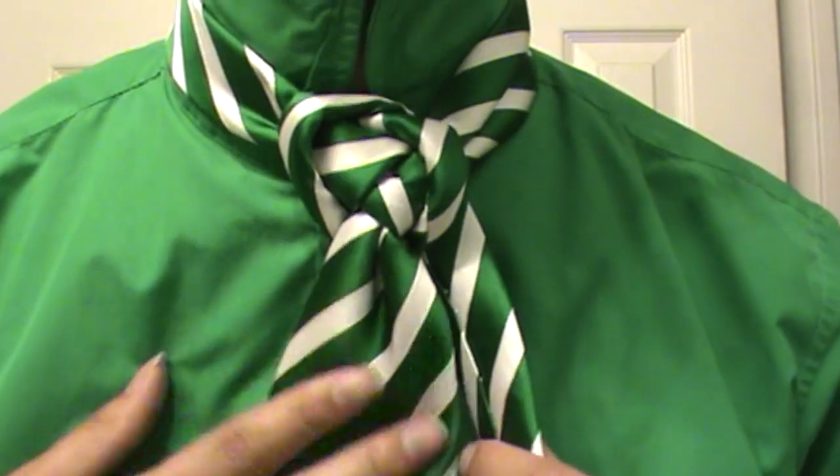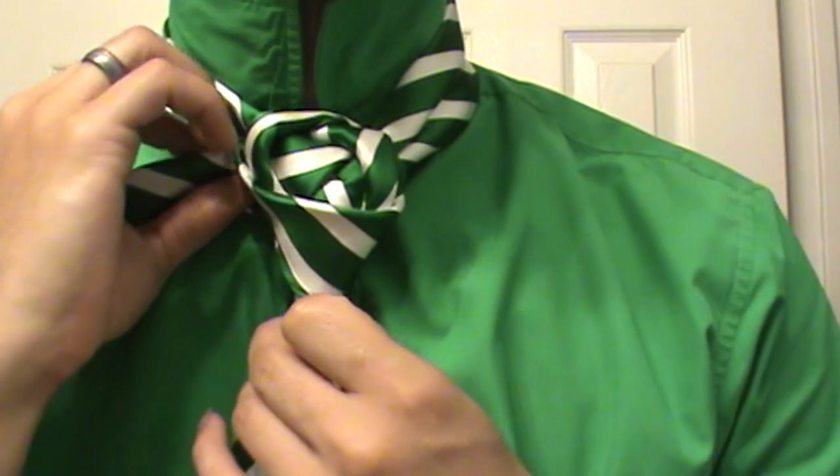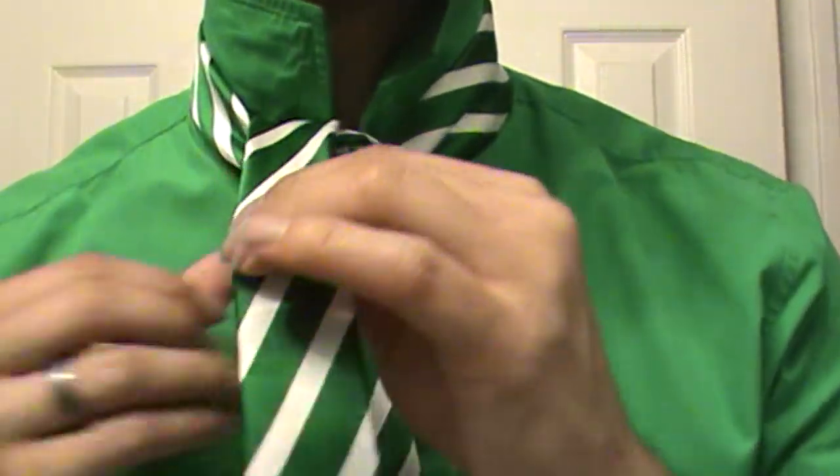So this is how it's looking presently. You're going to just take and bring the tail end right around through the center and back on up. Just like so.